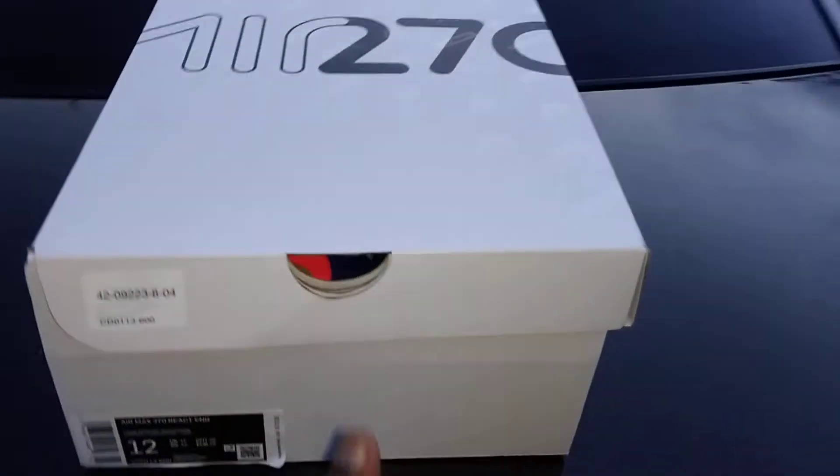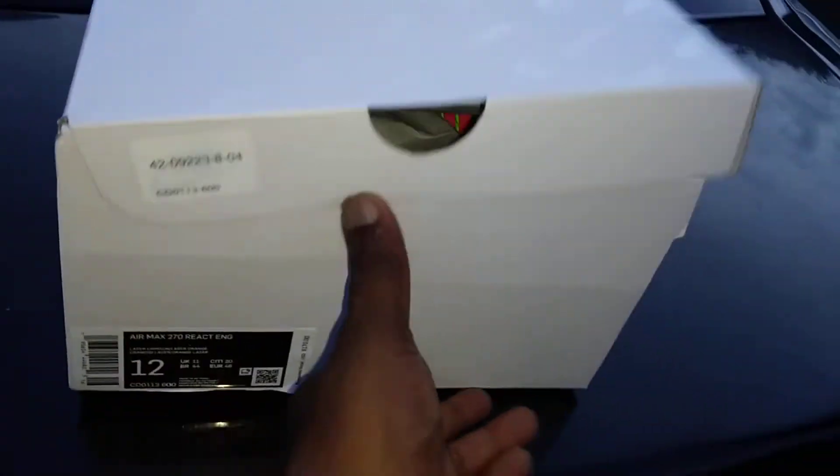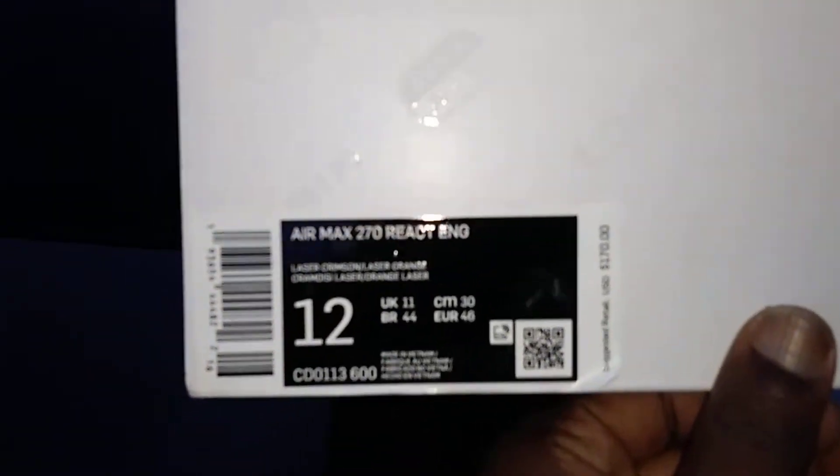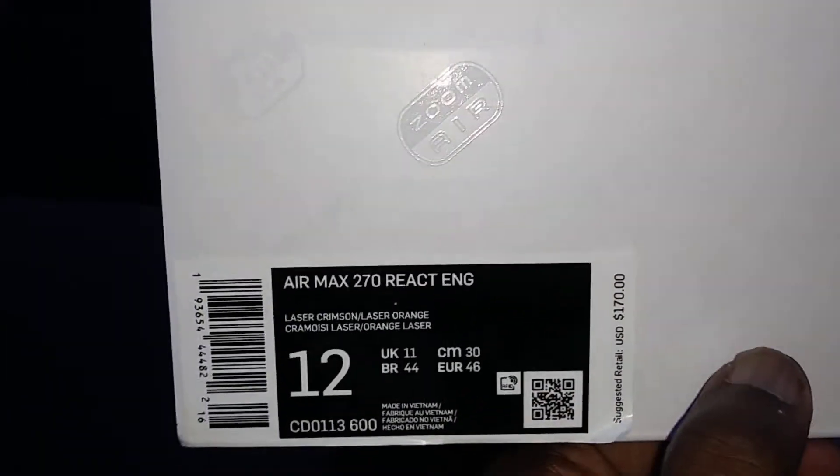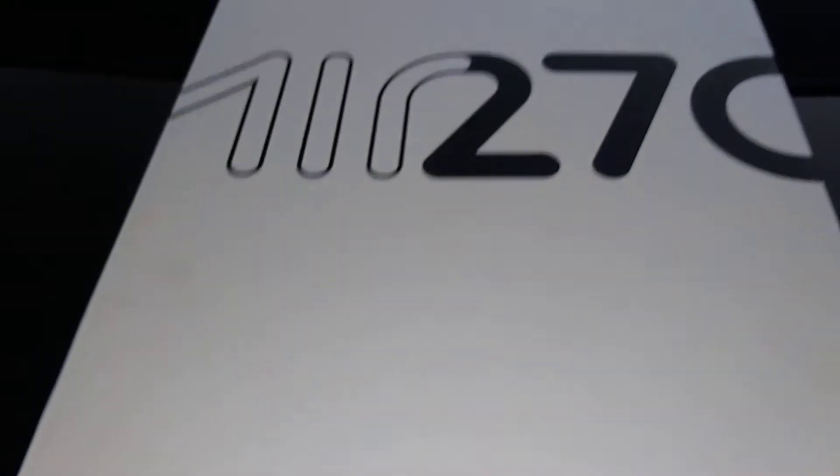What's good YouTube, King Ali back once again with Royalty Concepts TV. Tonight we are doing the Nike Air Max 270 React Engineered, retail $170 — this is the laser crimson colorway.